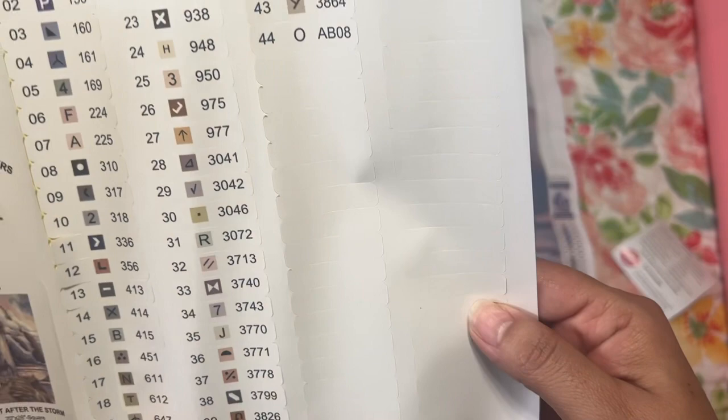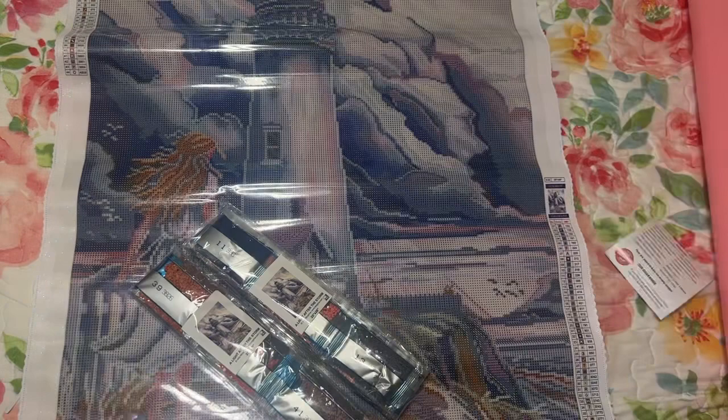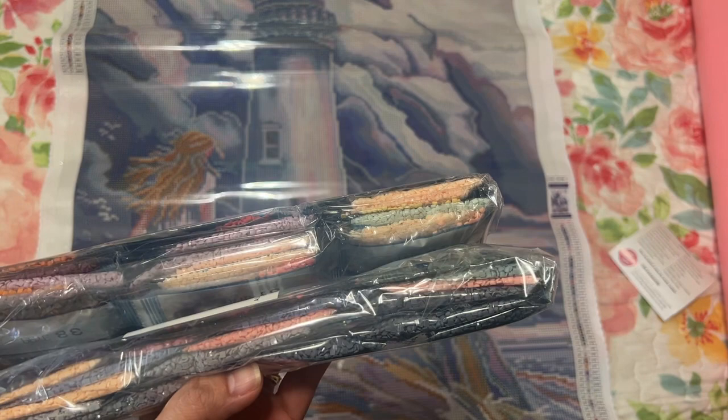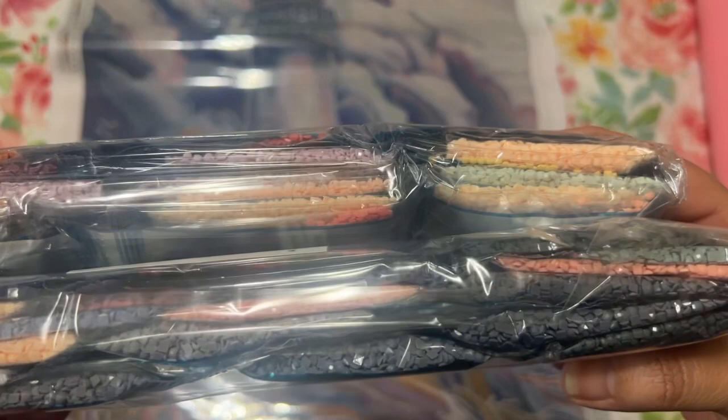It looks like there's one AB — isn't that gorgeous. You also get extra diamond stickers. And here are the colors. I feel like this is my first video, I don't know what's going on. But those are the beautiful colors.